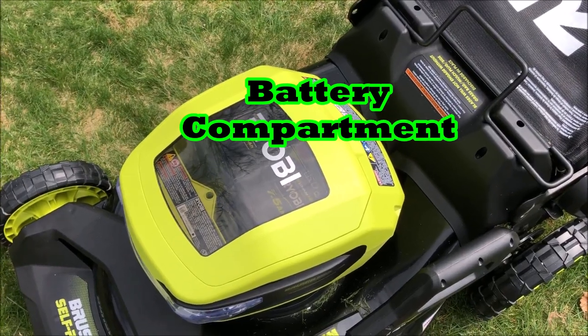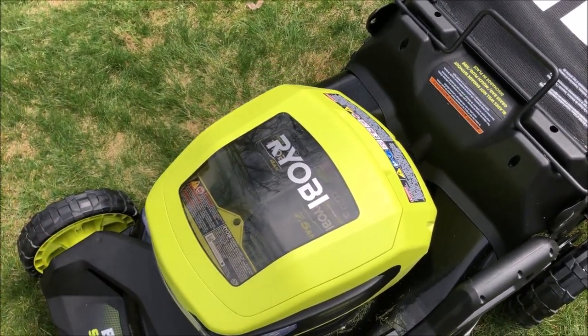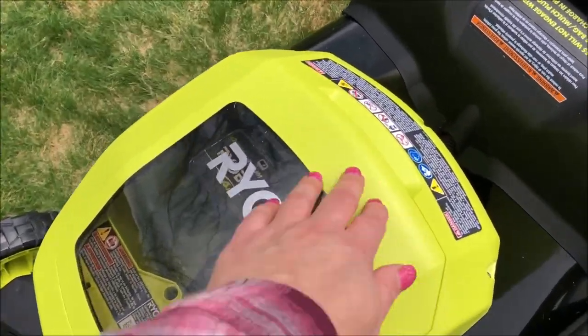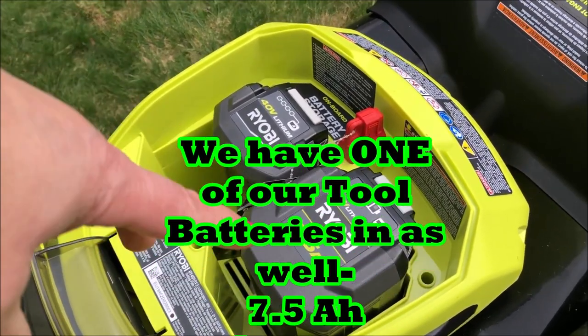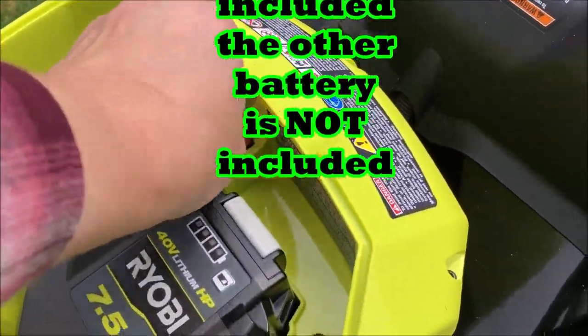I'm about to show you what everybody has probably been putting gas into, but instead of putting gas in mine, I use a battery. The battery is seven and a half amp hours. It is completely charged and ready to go, and I also have a backup battery. At any point in time while you're setting up, the key should not be in here.